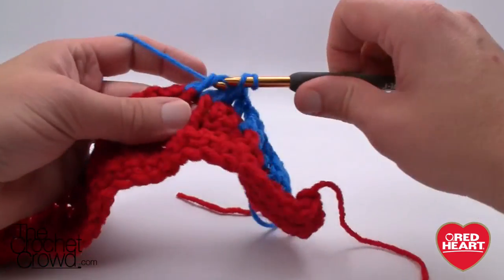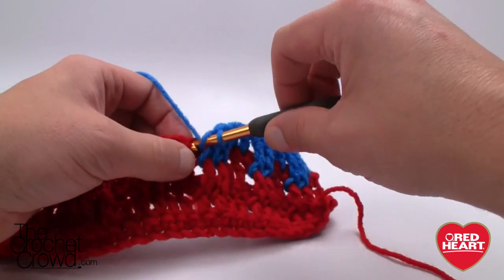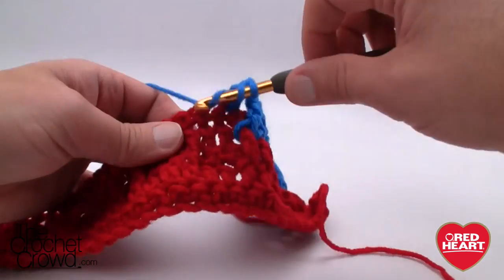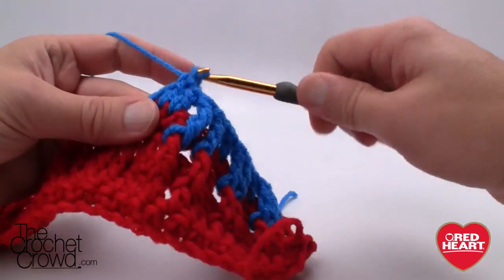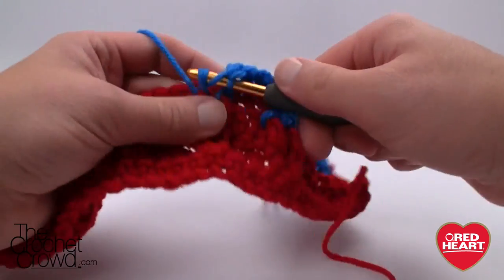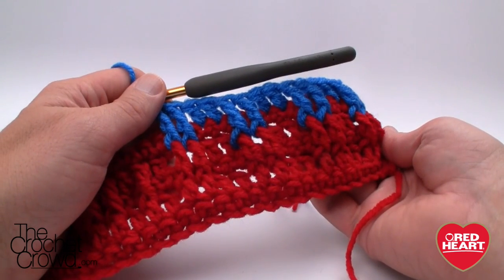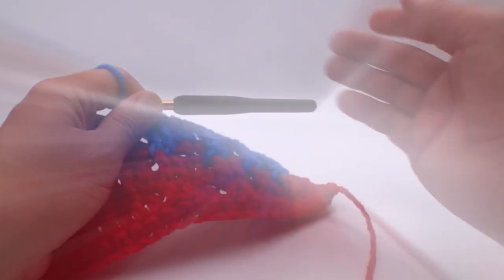If you're following this in Stitchcation, just follow the instructions until you get to the height you need — the number of rows completed. You can count them or just follow the pattern. Then apply your border and you are good to go. If you are doing Stitchcation you're going to need two squares. But this tutorial today is primarily just to show you how to do these effects so that you can use them somewhere else in the future. Until next time, I'm Mikey on behalf of redheart.com as well as The Crochet Crowd. See ya.